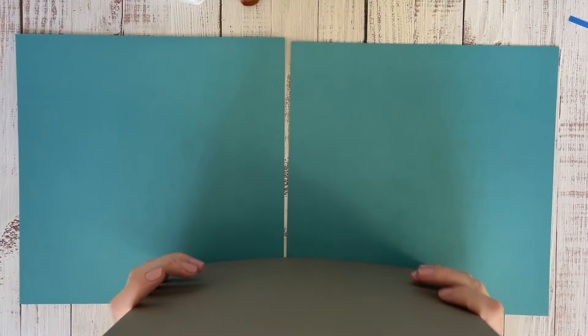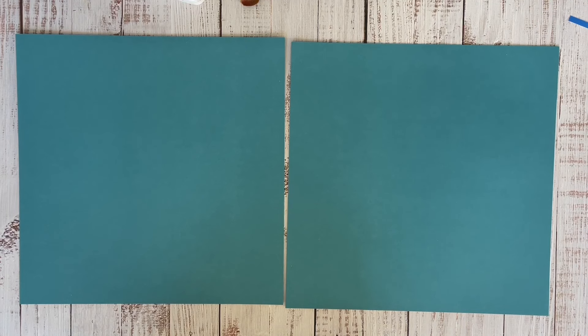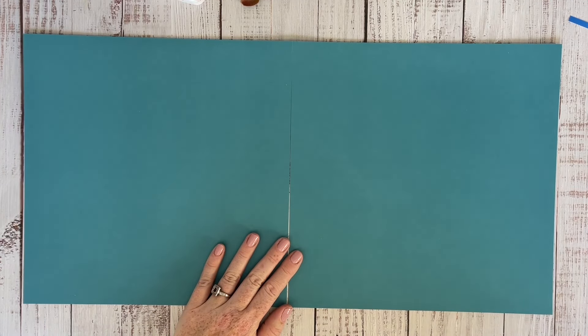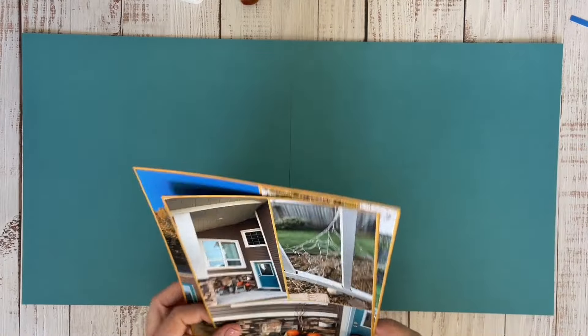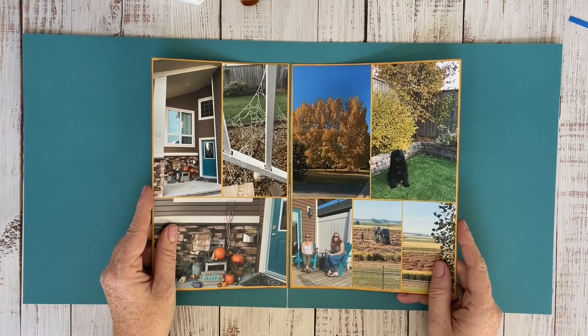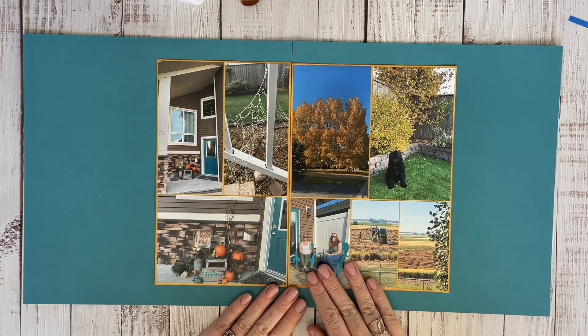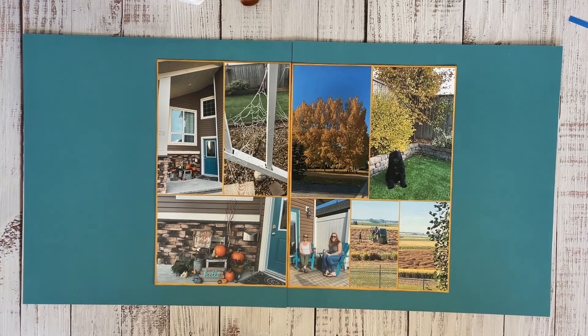I did get the idea for this layout off of Pinterest. I looked for the pin but I couldn't really find it back, so if anybody knows who made it and wants to credit them, that would be lovely - I'd be happy to have them receive credit for it.